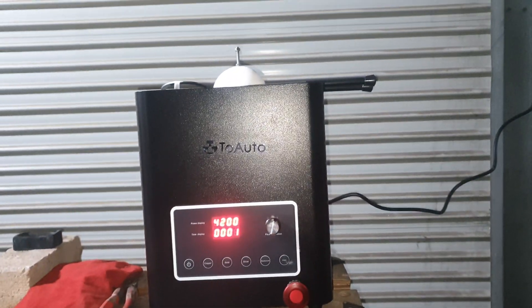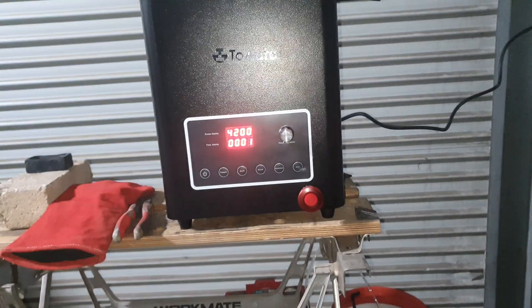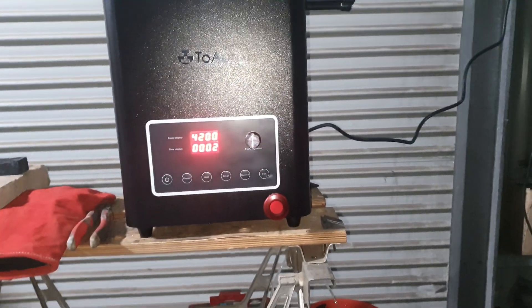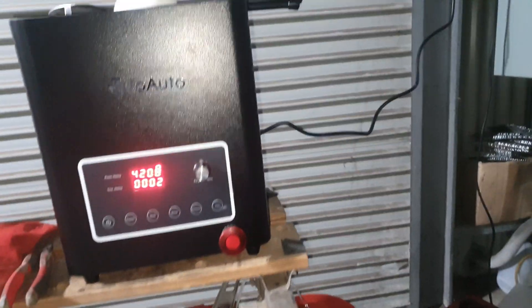Alright legends, we got something new - they didn't stick the badge on it straight but it is working. We have a 2kW medium frequency induction furnace.